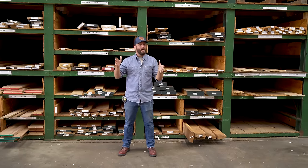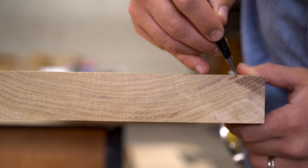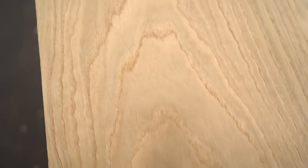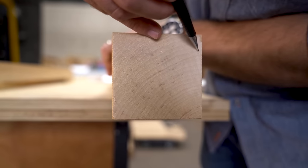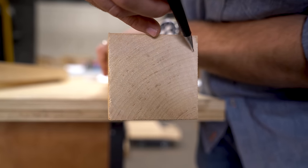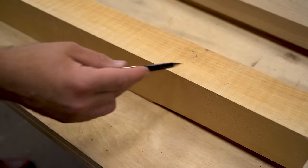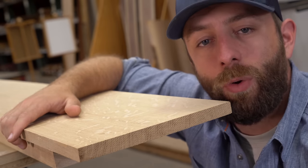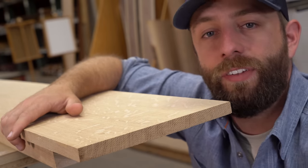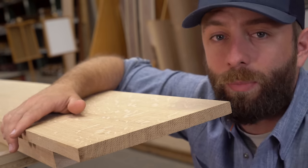Now let's talk about the different cuts of lumber. Boards come in either flat or plain sawn, rift sawn, or quarter sawn. Flat or plain sawn boards have growth rings primarily going across the width of the boards, causing that cathedral pattern on the face — this is the most common type you'll find at a hardwood dealer. Rift sawn boards have growth rings between 30 and 60 degrees to the face, making them ideal for table legs because they're stable and show nice straight grain lines on each face. Finally, quarter sawn lumber has growth rings running between 60 and 90 degrees to the face — this is very stable wood, meaning it doesn't want to cup, shrink, expand, twist, or warp as much as plain sawn might.